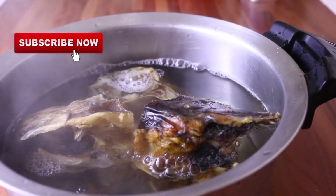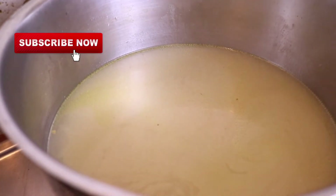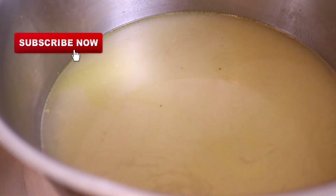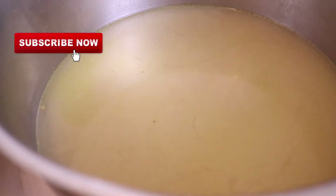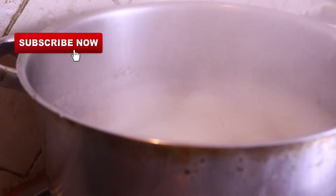Now this is my meat stock in the pot and I am going to be adding my archie — you can use ofor as your thickener, but I'm using archie. What I did is mix it with cold water and mix it properly until it became solid like that, then I added it inside the pot. I'm going to leave this archie to boil properly first.